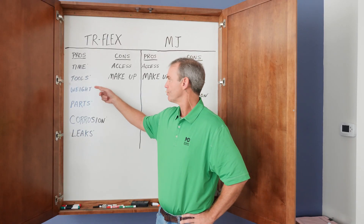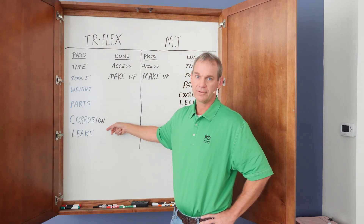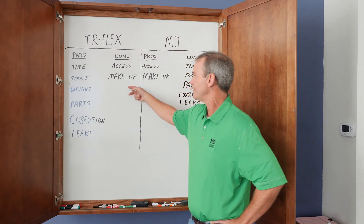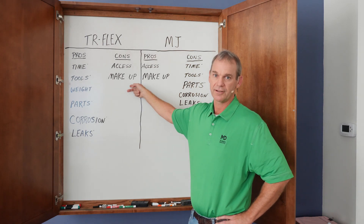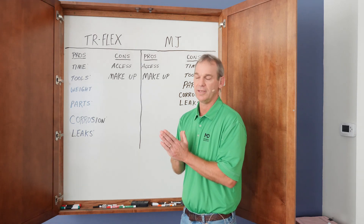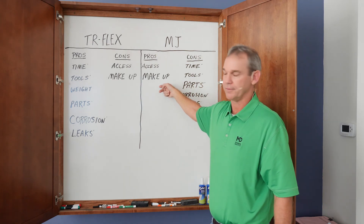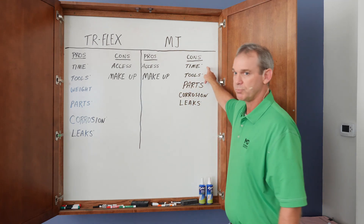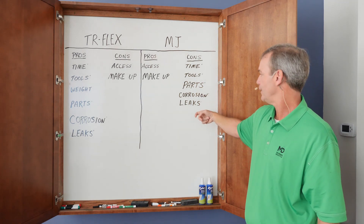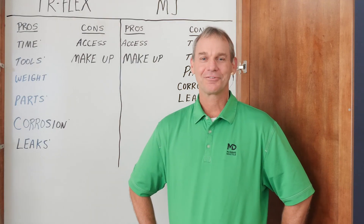With the TR-Flex, the pros are less time, less tools, it weighs less, fewer parts, less chance of corrosion, and less chance of leaks if it's pushed together correctly. On the con side, access is not as good, it's not as readily available, and seating the joint fully is a little more tedious than the MJ. On the MJ side, the pros are it's more readily available and easier to draw together. However, it takes more time to put together, more tools are required, more parts, more chance for corrosion with the T-head system, and more chance of leaks if somebody doesn't tighten all the bolts properly.